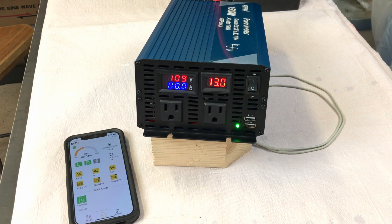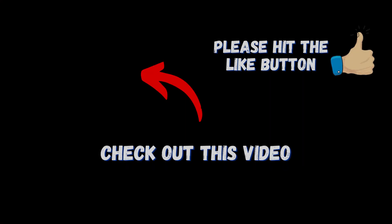You can check it out for yourself. If you want to see another 12 volt inverter review, click the video on the screen now.